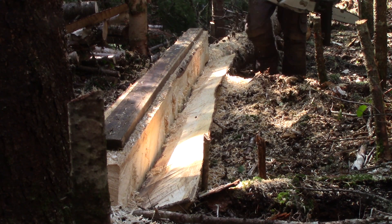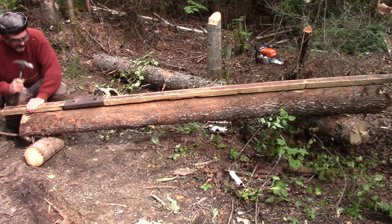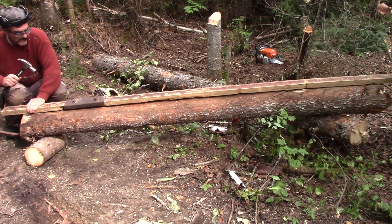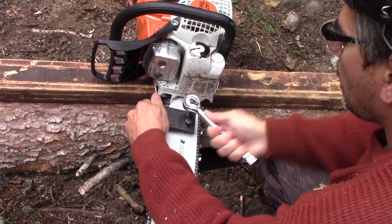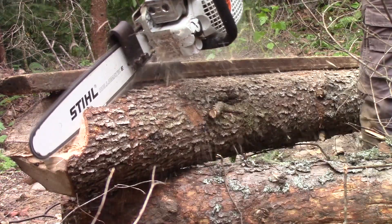We cut even more trees that I want to transform into construction lumber. When it's on the ground, I can screw my jig to the chainsaw blade and cut another 6x6.